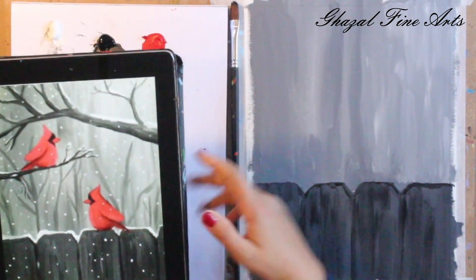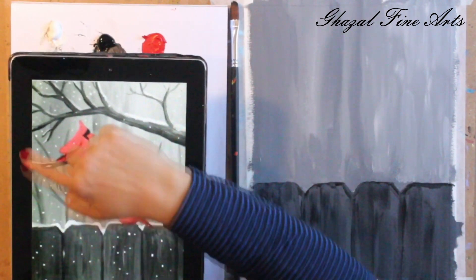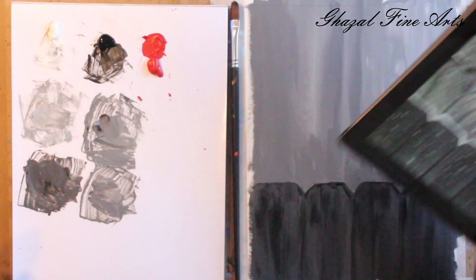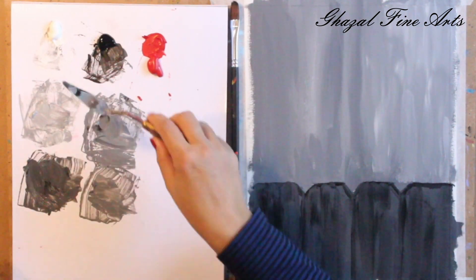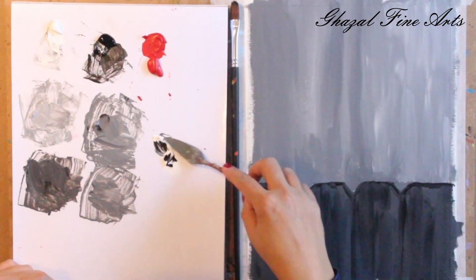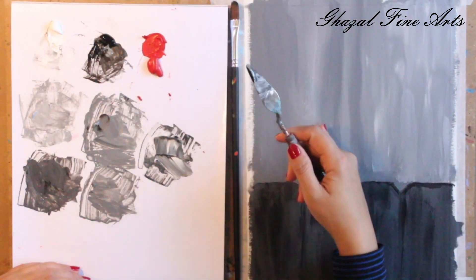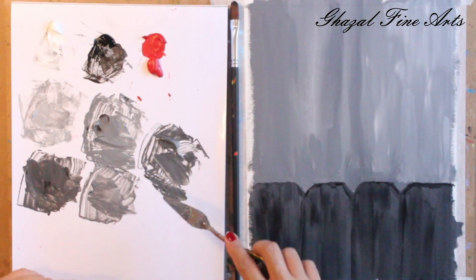Now we've finished the background and the base of the fence, so we can move forward to finish the rest of the background. Coming on top with a little darker tone, I'll add the distant trees and then the bigger branches in front. I remix the paint — a little more white, then black — making a grayish color slightly darker than before, because I want to paint on top of the existing gray so it needs to be darker. It's just playing with different values.